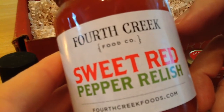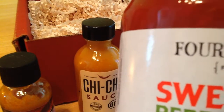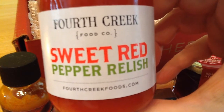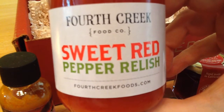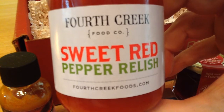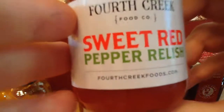Fourth Creek Sweet Red Pepper Relish. Sweet and tangy appeal of red pepper — which I love red pepper — blended with onions, apple cider vinegar, and a touch of sugar. It goes with burgers, sausage, sandwiches, and cheese. I will use this on various sandwiches. Give that a go.